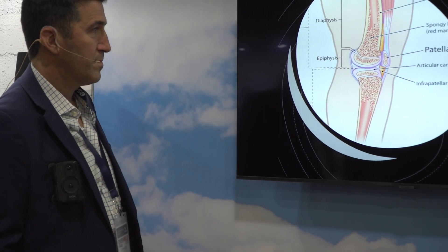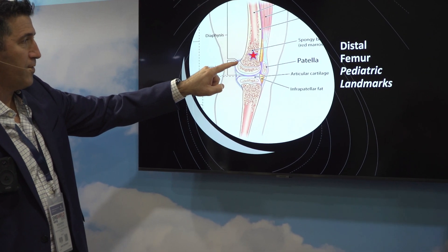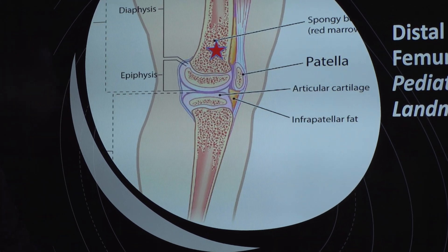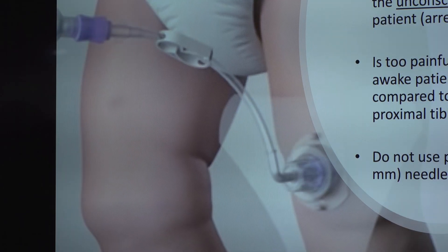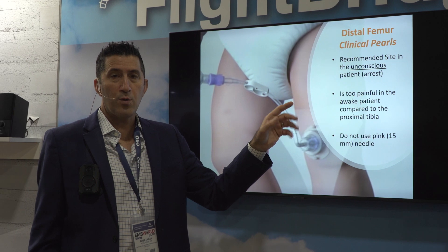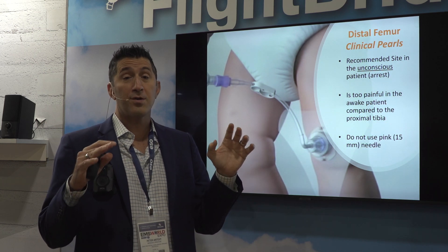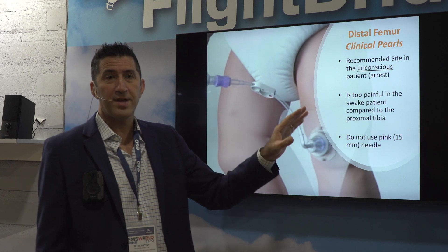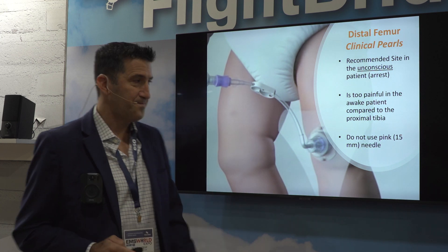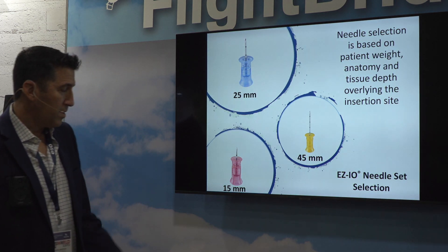The growth plate I'm pointing out here is where your child's bones grow from. When you go above the patella, you're not hitting the growth plate at all. And when the needle goes into that bone, it ain't coming out — it's a beautiful bone. In my systems we moved to this a couple years ago. However, we found that we were putting the distal femur IO in the awake patient — a septic child who needed IV fluids. We don't do that anymore because it hurts really badly. We only now do it in pediatric cardiac arrest. We still use the proximal tibia for the child who is not in cardiac arrest. Don't use the pink needle ever again.